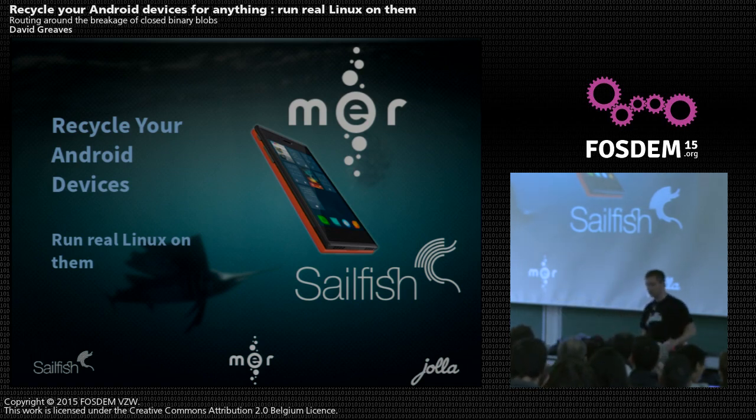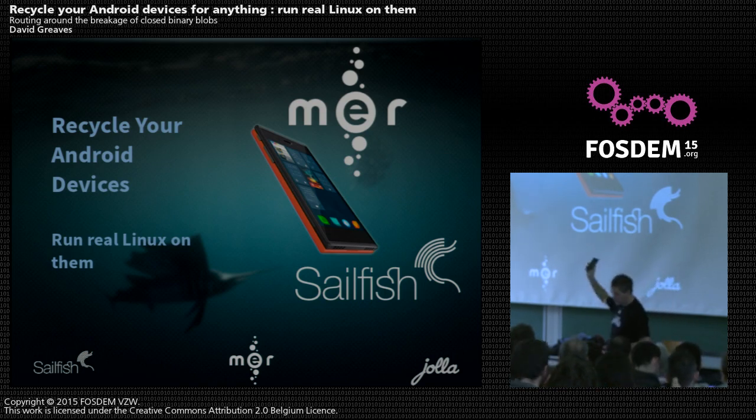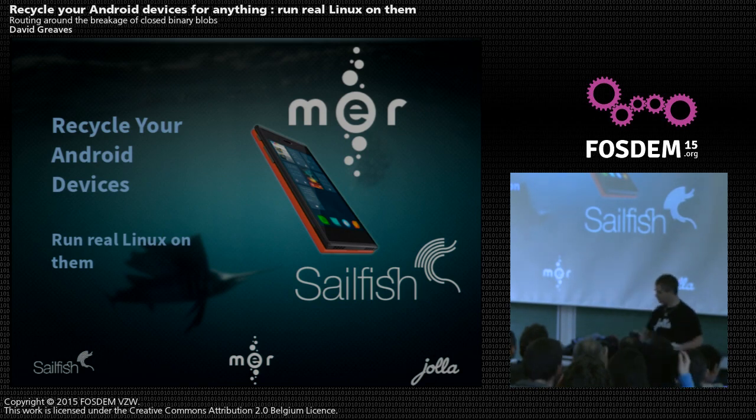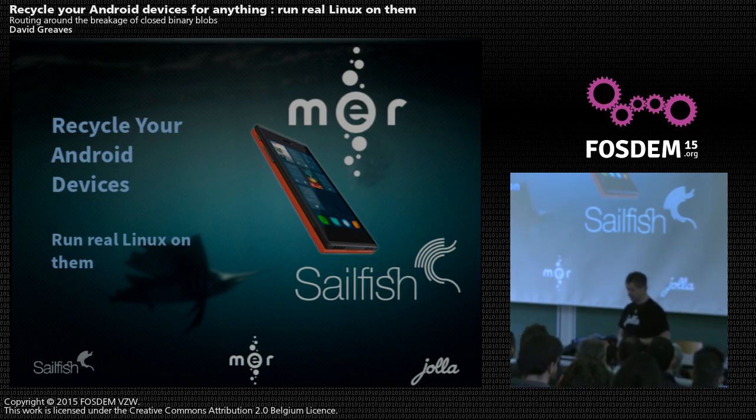It's a very open glibc stack — GNU Linux, if you prefer. And it's actually based on Mer, our OS. This is Jolla's device, our first one. Although it's a dedicated Linux device, it comes with an Android BSP — a board support package. So all these things come with Android, but they're capable of running our Sailfish OS and Mer.